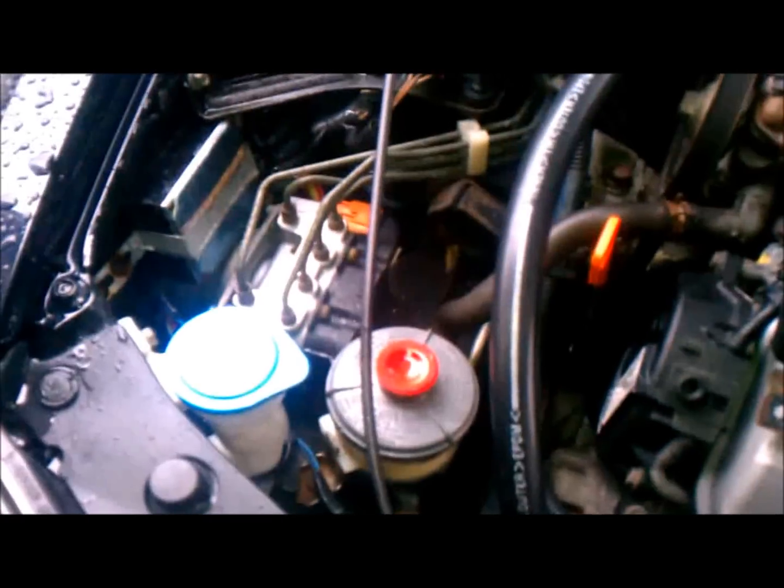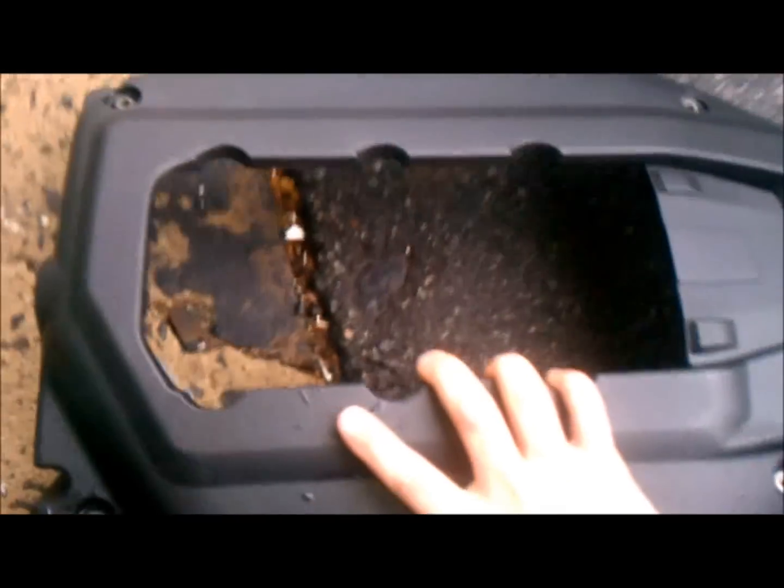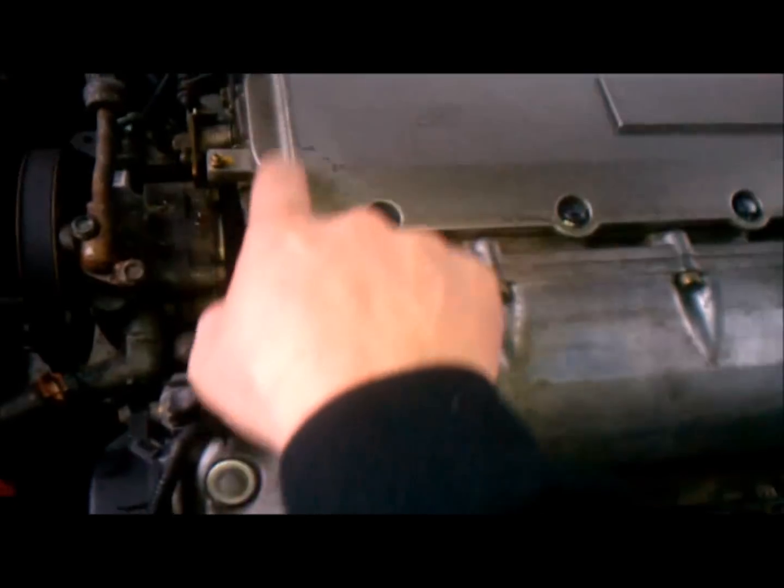Normally I'd be doing this two-handed but I'm trying to record it for you. This whole process should take about 30 minutes in total — it might take a little bit longer if you've never done anything like this before, but it's pretty simple. We've got this whole plastic cover off now, set it down on the side — make sure you don't step on it.